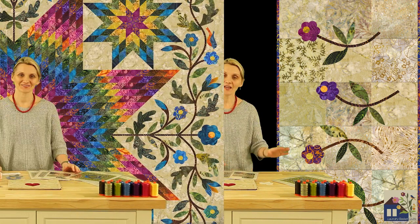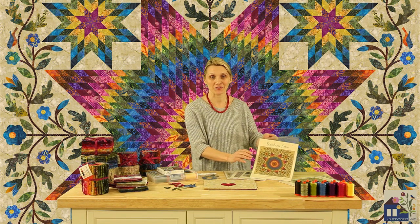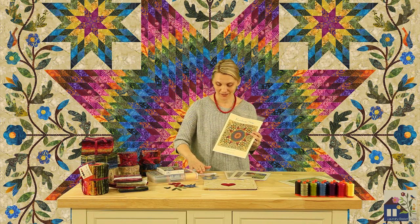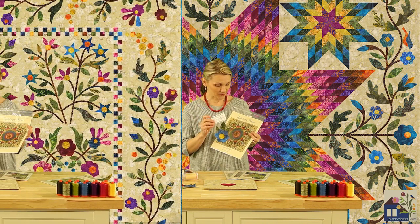Every collection needs a heirloom quilt, and I think Rainbow Star could be that quilt for you. In this quilt, we're showing off the whole range of Over the Rainbow fabrics. The outside borders are appliquéd with our silhouettes. This is a wonderful project to show off your quilting skills.